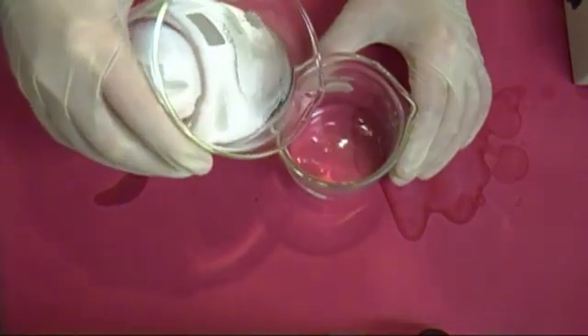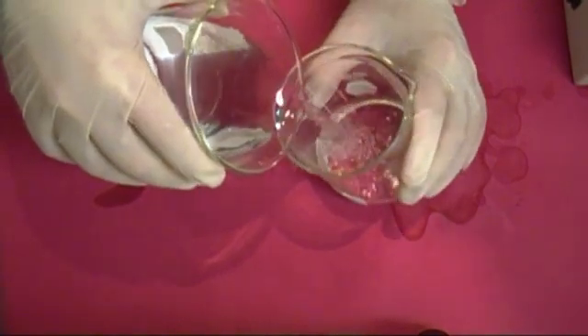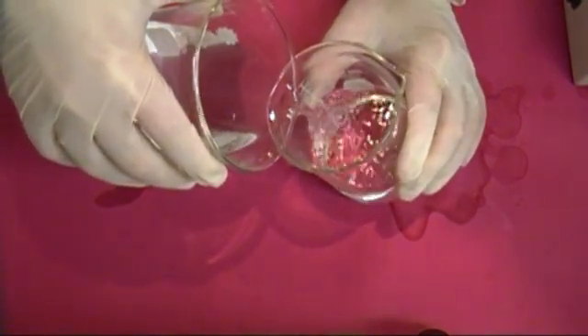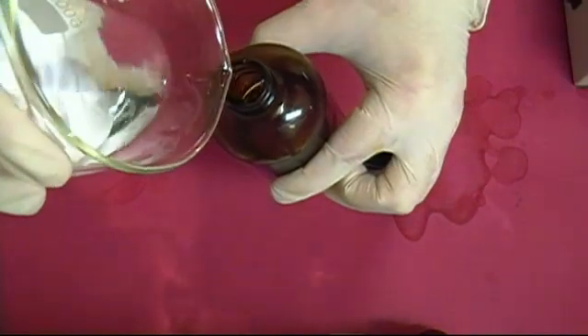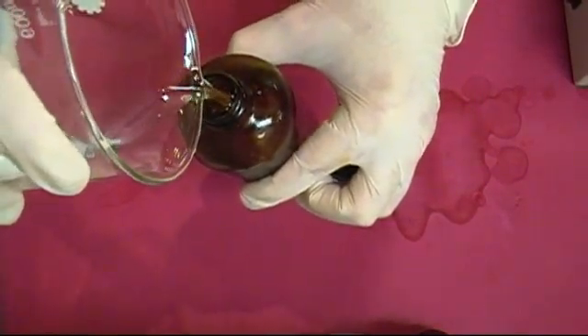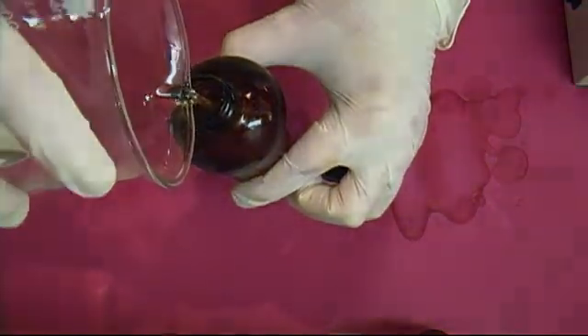Now carefully decant off about 250 milliliters, or 200 grams to be more specific, of the ethyl acetate into a small beaker. We'll be converting this into the hot ice and ethanol. The rest should be poured into a bottle and stored in a cool place. Ethyl acetate is a very useful solvent, and we may be using it in future videos.